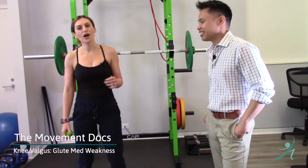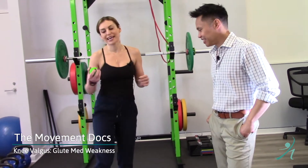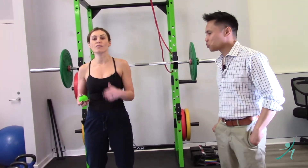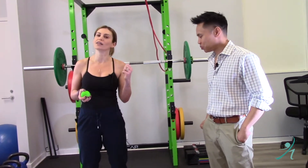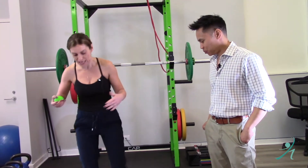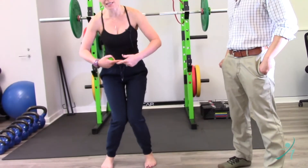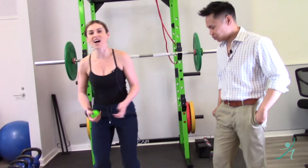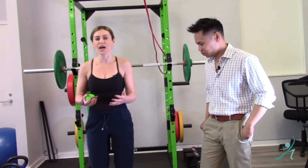Welcome back! We are talking about the bootay today. It's a series of a couple of videos — if you've missed the first two, just go back and look at them. We are talking about this valgus pattern of the knees, the knee knocking that causes pain in the knees whenever you squat, do yoga, walk or run.